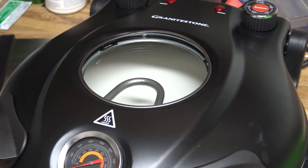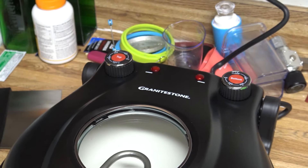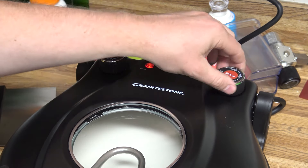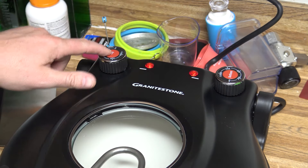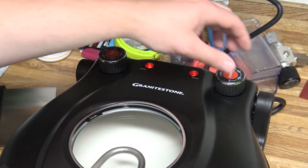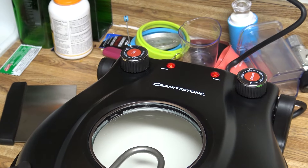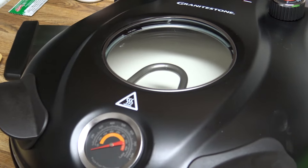We're gonna go ahead and set our dials here to 800 on our top and bottom. You've got top and bottom temperature controls, so you can cook at different temperatures on the top and the bottom — I guess if you wanted to. I don't know why you'd need to do that, but now we're going to just let it preheat for roughly 10 minutes.